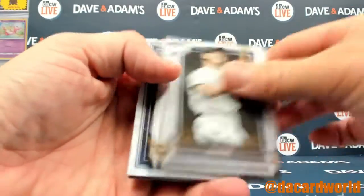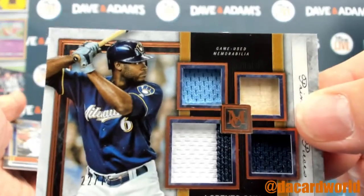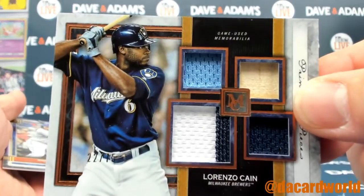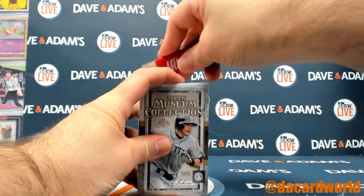Relics coming up here. Garrett, Gwynn. And a Lorenzo Cain out of $75. A Bat Relic and three Jersey Relics. Got a two color patch in there, three colors overall. A Robinson Cano out of $99, and your last one.